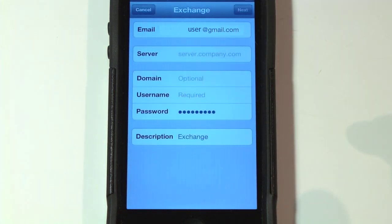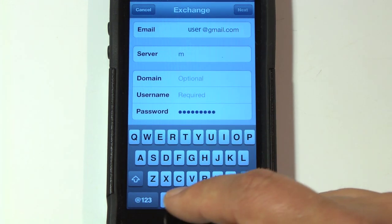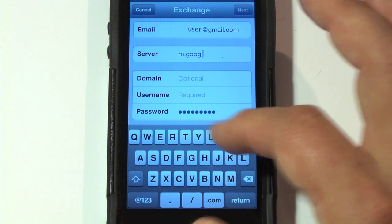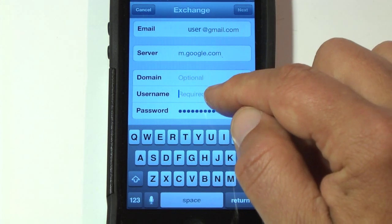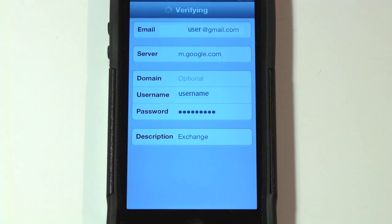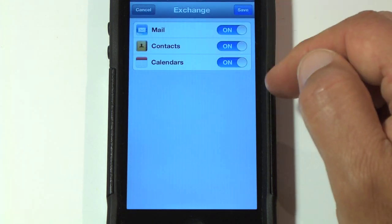Here it's going to ask you for a server. You're going to enter m.google.com, then you're going to enter your username and password for your Gmail, and then you're going to click Next. It will verify, and then you'll see it's selected Microsoft Exchange.